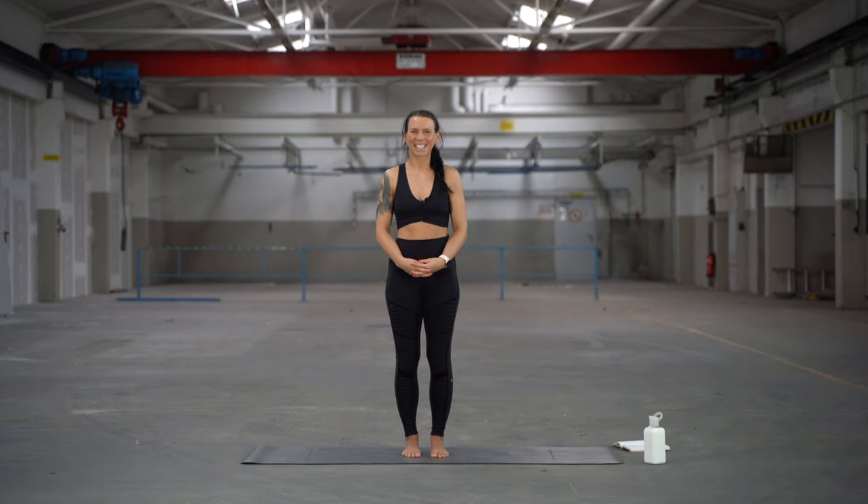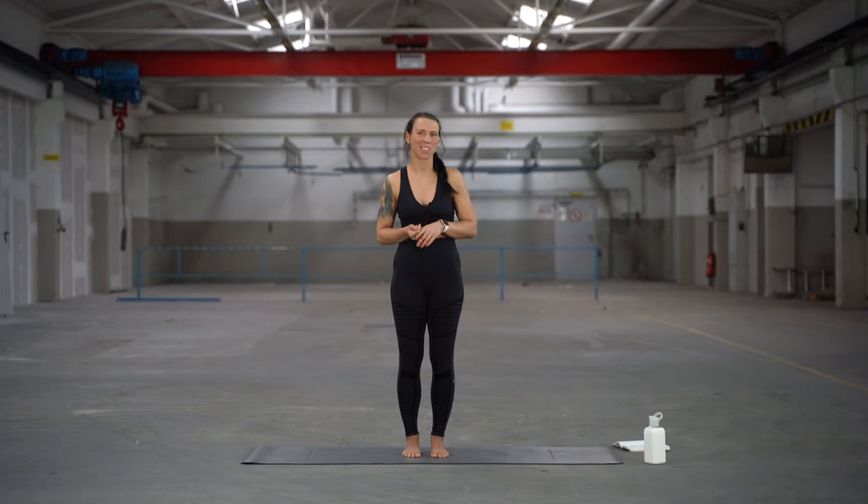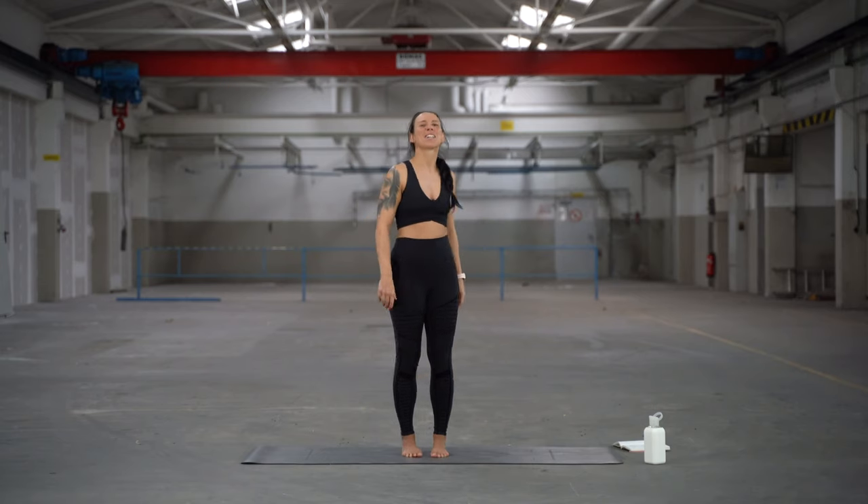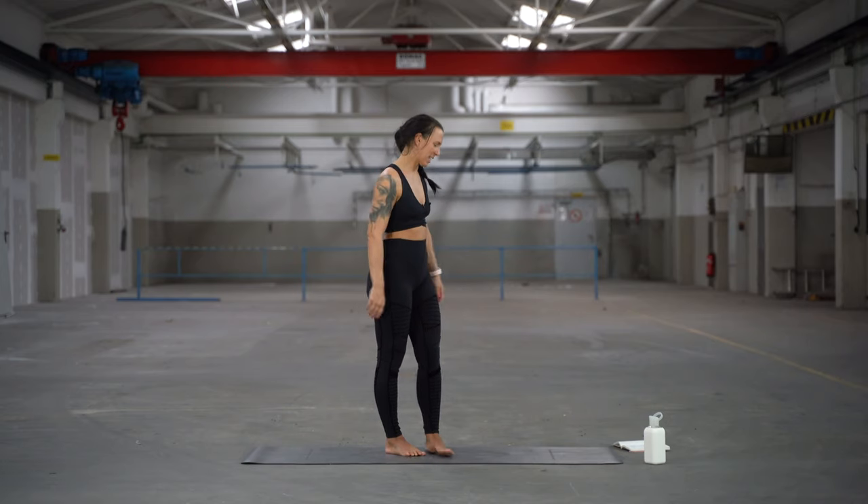Hi, my name is Maike and welcome to my class here on YouTube. Today we are going to do a ladder flow. So we add from round to round some movements between our breaks. Let's start and come with me to the top of the mat.